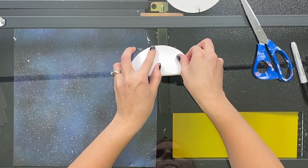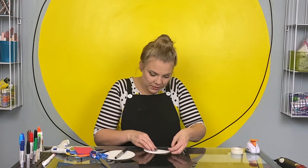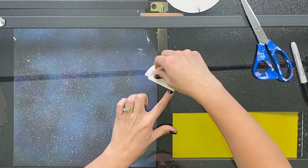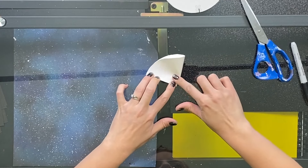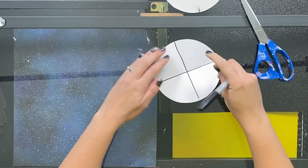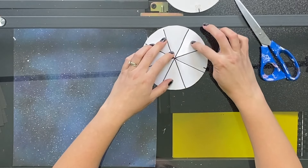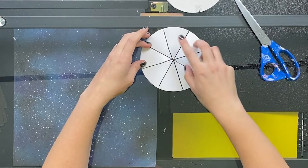I'm going to fold my template into eighths. First, I'm going to fold it in half. This gives me two equal sides. If I fold that in half again, fold it into fourths. Do you have any guesses how many equal sections I'll have now? Four! One, two, three, four. What do you think will happen if I fold it in half again? This will be folding it into eighths. Any guess how many equal sections I'll have now? Eight!